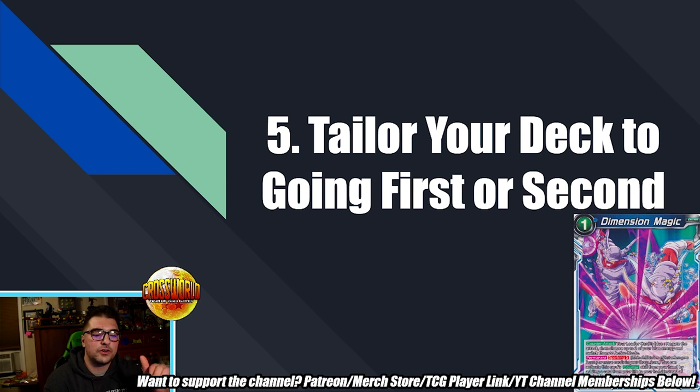The final tip: tailor your deck to going first or second. Bandai didn't specify exactly when you randomize who goes first, but according to the rulebook it should happen between placing your leader down and performing your side decking. Going first or second is a really big sideboarding skill that's hard to master. For example, if I'm playing mid-range versus mid-range and I'm going first, I'll actually side out a main deck negate or two because I have the energy advantage and can apply more pressure — I don't need to play as defensively. That's just one example, and it's very good to know how to tailor your deck to going first or second. That wraps up the five tips — let me know in the comments if you want more tips for this type of format or anything else.